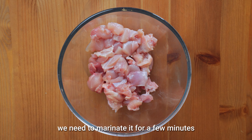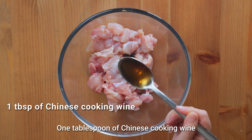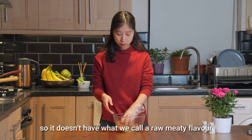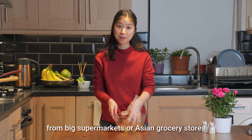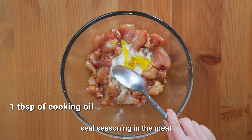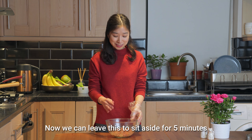Now the meat is diced. We need to marinate it for a few minutes. Add half a teaspoon of salt, half a teaspoon of dark soy sauce — this is to give the meat a bit of reddish colour — and one tablespoon of Chinese cooking wine. Give the chicken meat a good massage so it will absorb the seasoning nicely. In China, when we cook meat, we often treat the meat so it doesn't have what we call a raw meaty flavour, and we do so by adding cooking wine. Now add half a tablespoon of corn or potato flour to tenderize the meat, and lastly one tablespoon of cooking oil to seal the seasoning in and prevent the meat from sticking to the wok. Give everything a good mix and leave it to sit aside for 5 minutes.